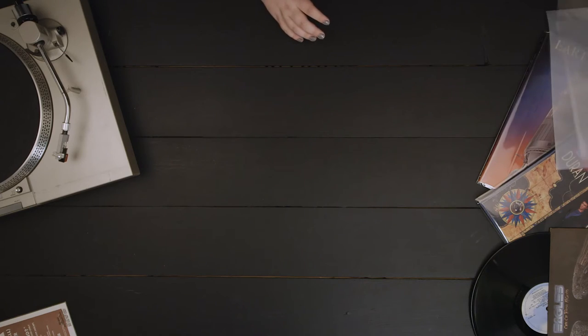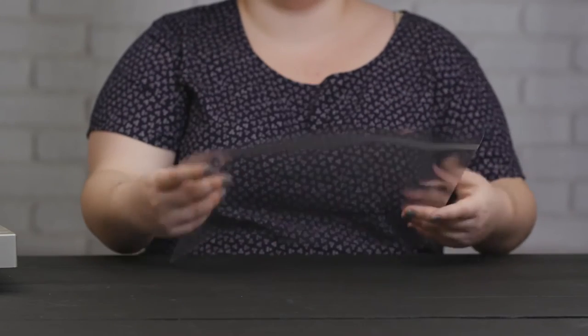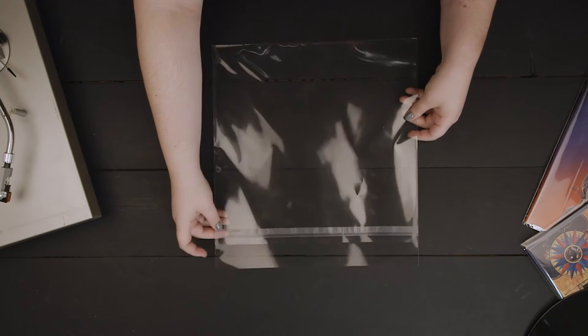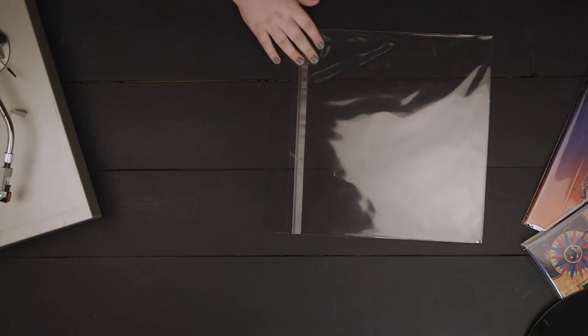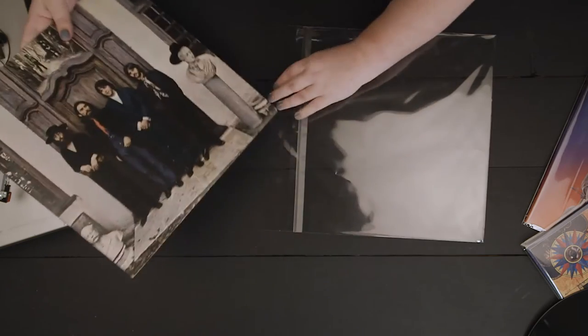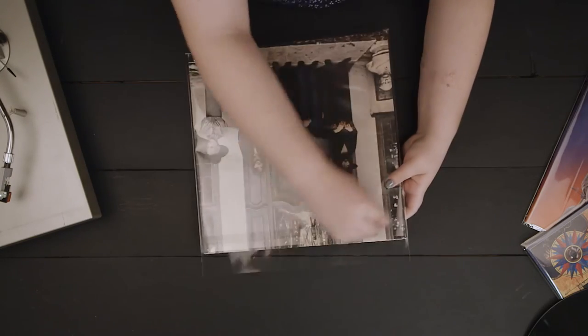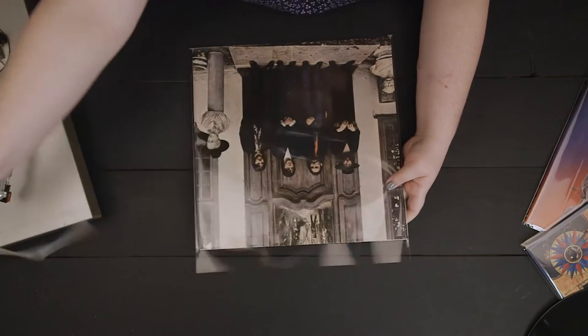These bags feature a crystal clear acid-free material that beautifully showcases the album covers and does not easily rip, tear, wrinkle, or fog. An adhesive strip and a 1.5-inch flap on the top of the bag create a seal that securely holds albums in place.